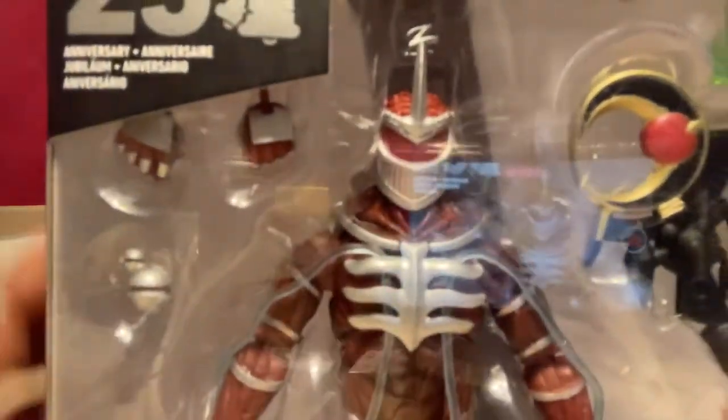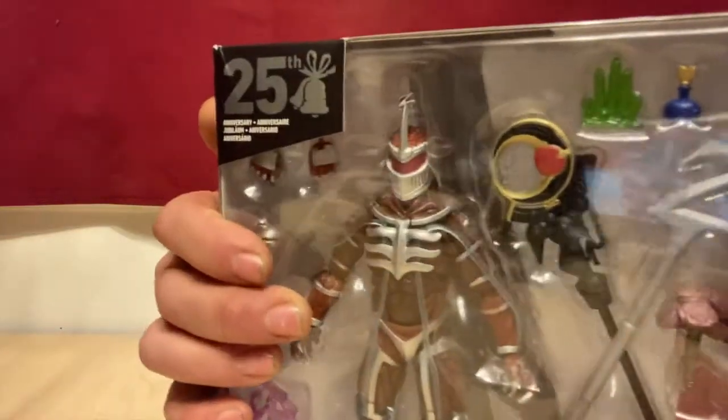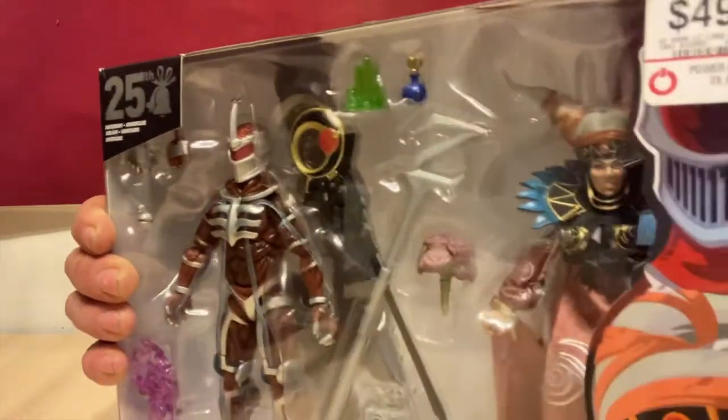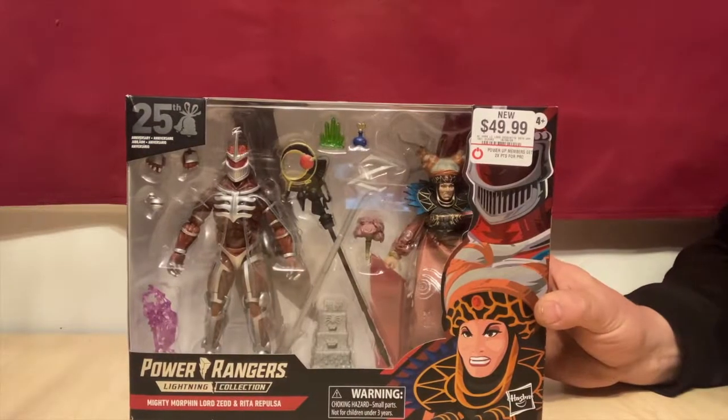Look at the detail on these guys here. He comes with his hands, his bomb to make the monsters grow, both the staffs, his chaos crystal, the love potion that Rita used on him. Rita comes with a bouquet and her wedding cake and her staff. So let's open them up.